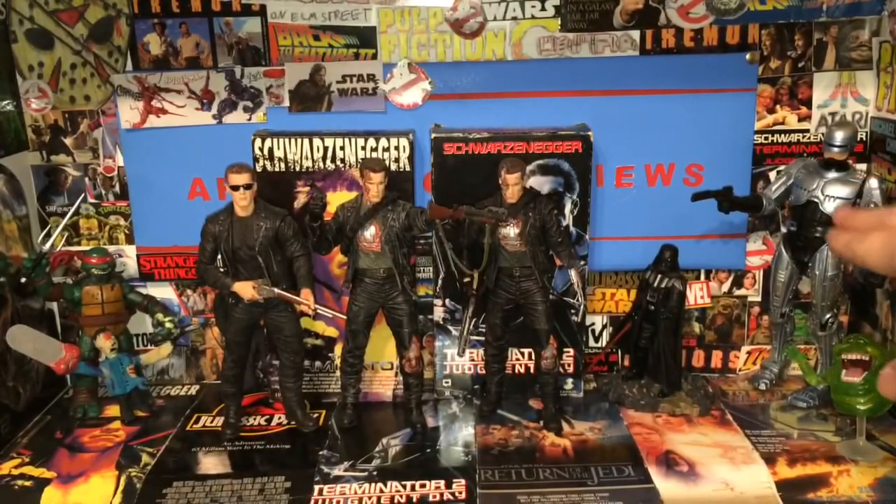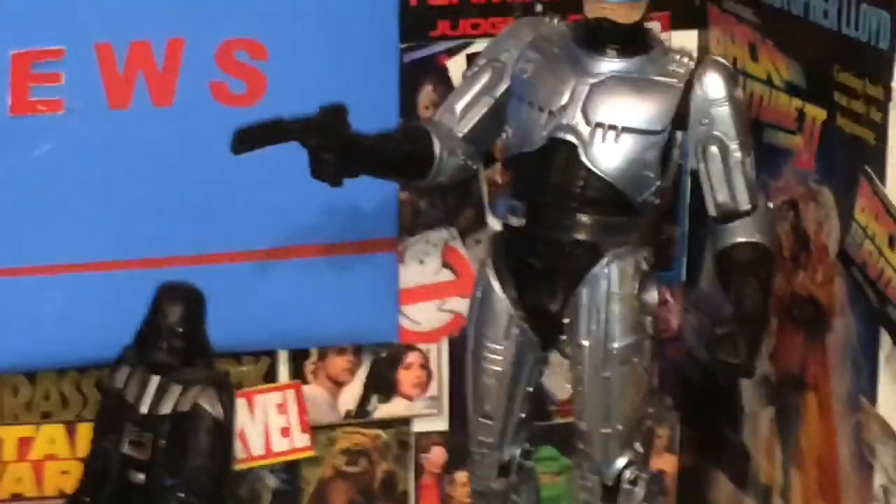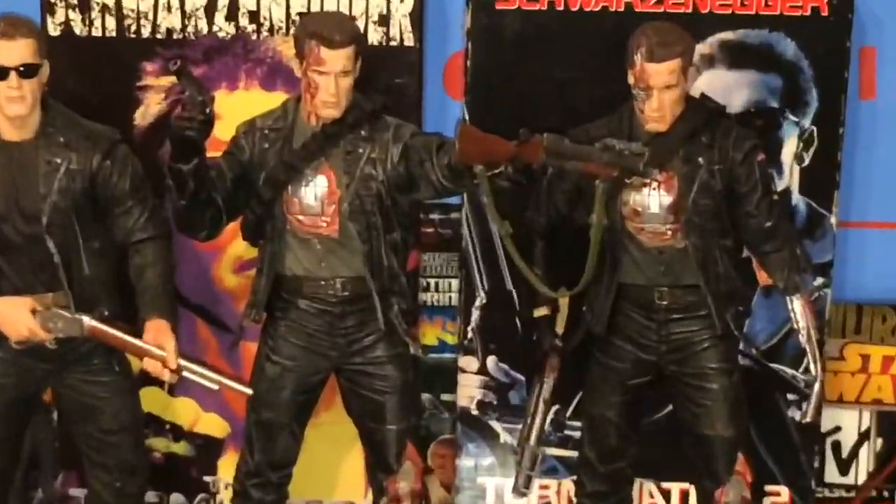Just to point out in the video — this is the McFarlane Robocop figure over here. I don't usually have figures over here but I changed it up a little bit. I've got Slimer, Darth Vader, Ash, Raphael, and behind the Terminator is a little custom Ghost Face I made. But that's not the main topic I wanted to show you.